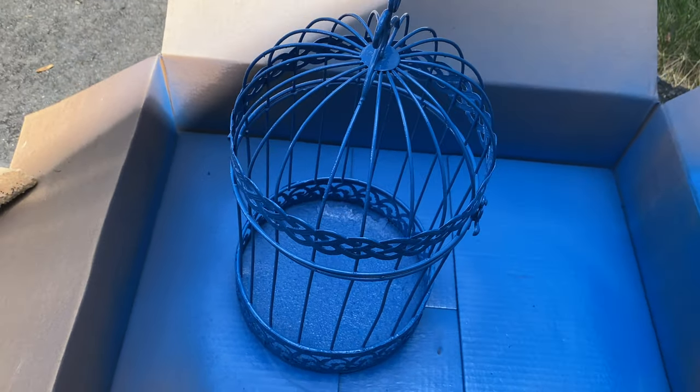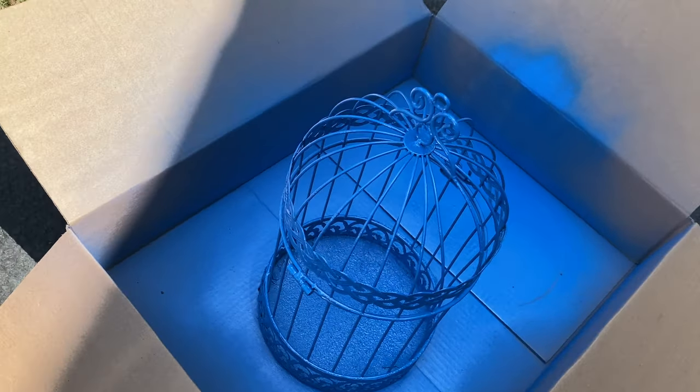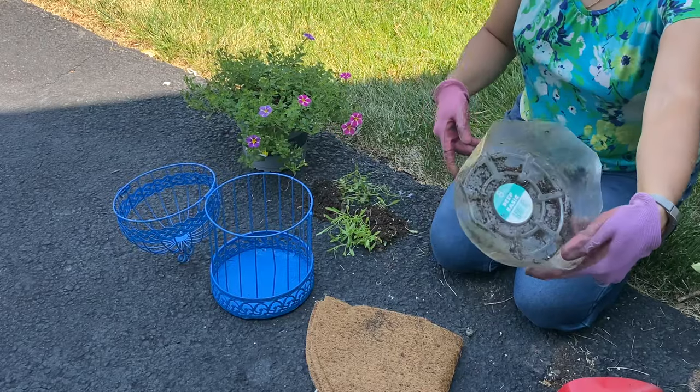This is finishing up coat one. As you can see, there's some more coverage needed in the base, and this is coat two. Again, you let it dry according to the instructions on the spray can. Once the paint is completely dry, we can start planting.